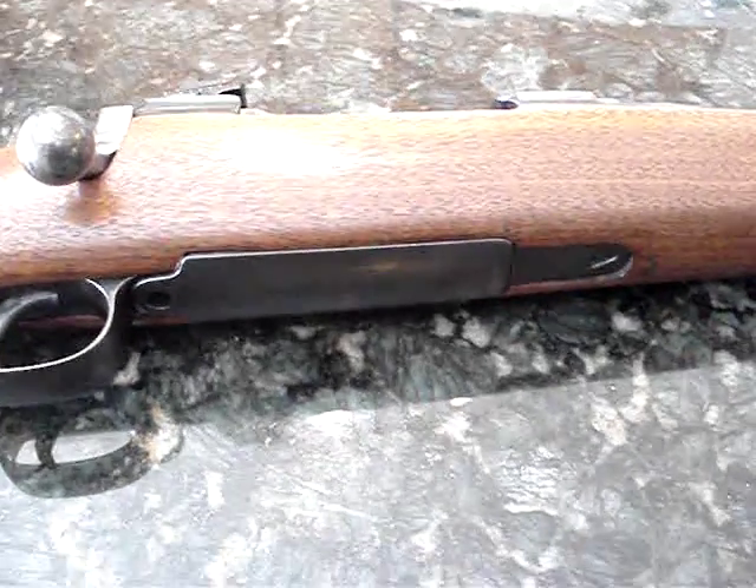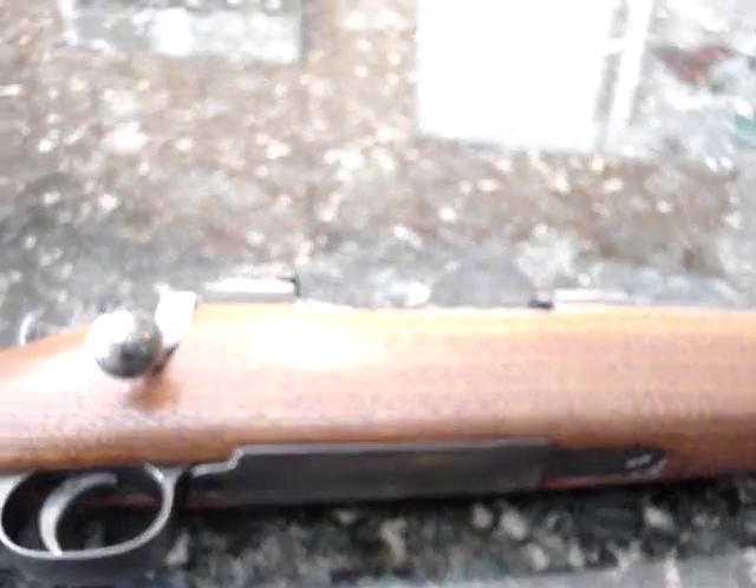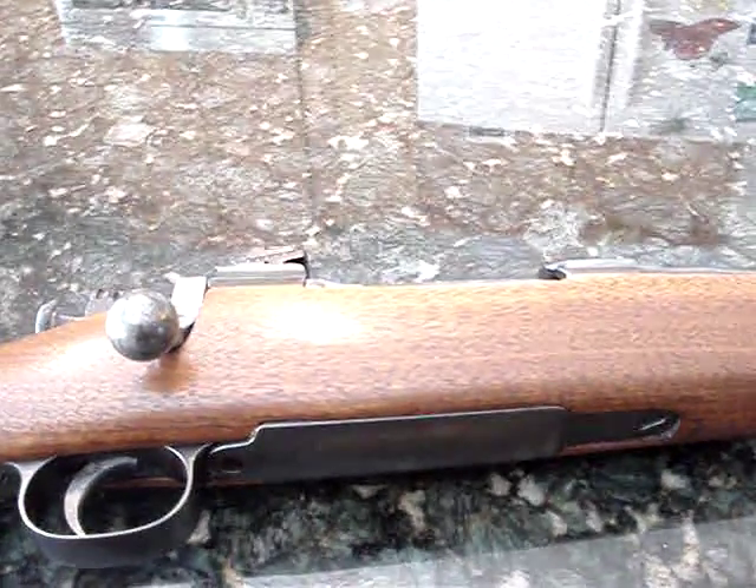Anyway, appreciate you watching, hippies. Please comment, rate, subscribe, tell your friends. I'm stupid but I got lots of guns and I'll show them to you. Peace.